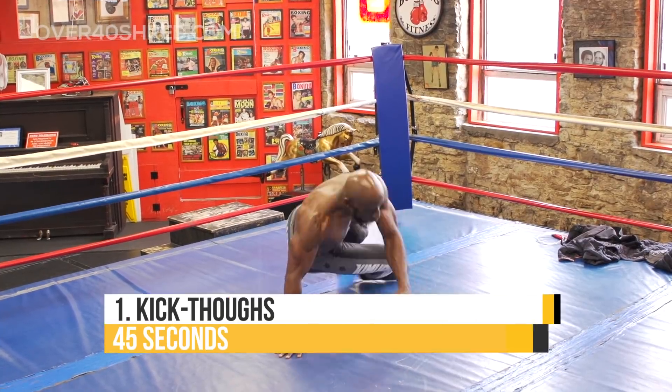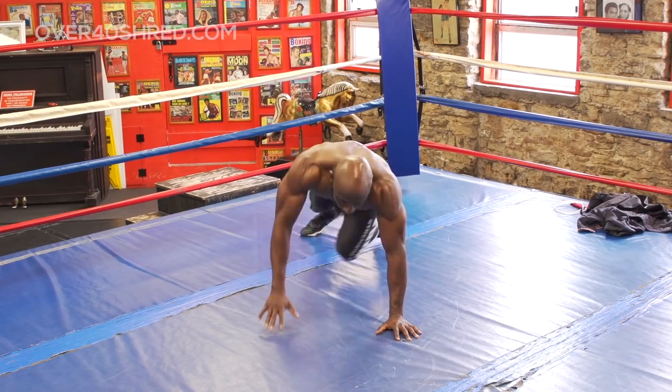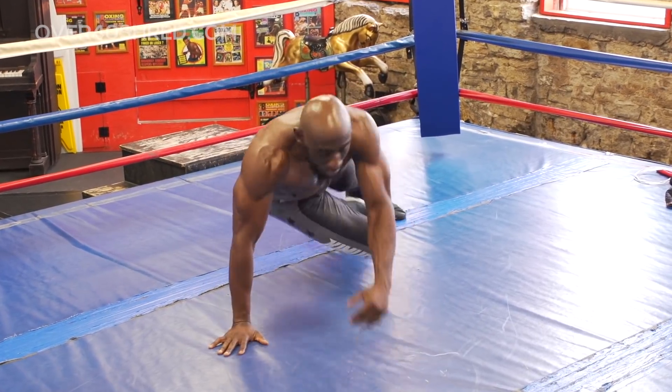First exercise are sit-throughs or kick-throughs — a great mobility exercise. As you can see, I'm rotating from side to side, keeping my core tight, kicking my legs through, and ensuring that my shoulders are nice and stable to keep me balanced.